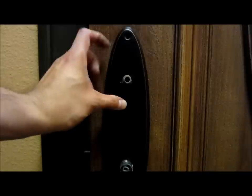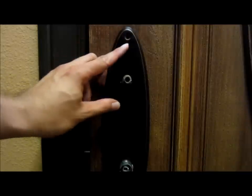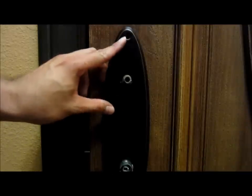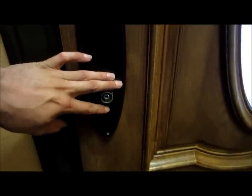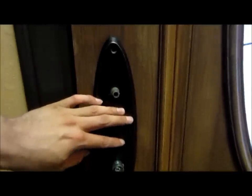The next thing you're going to do is remove the plate. It's just two screws — one screw on the top and one screw on the bottom. They're Phillips screws. You just take them off and then grab the face and pop it out.